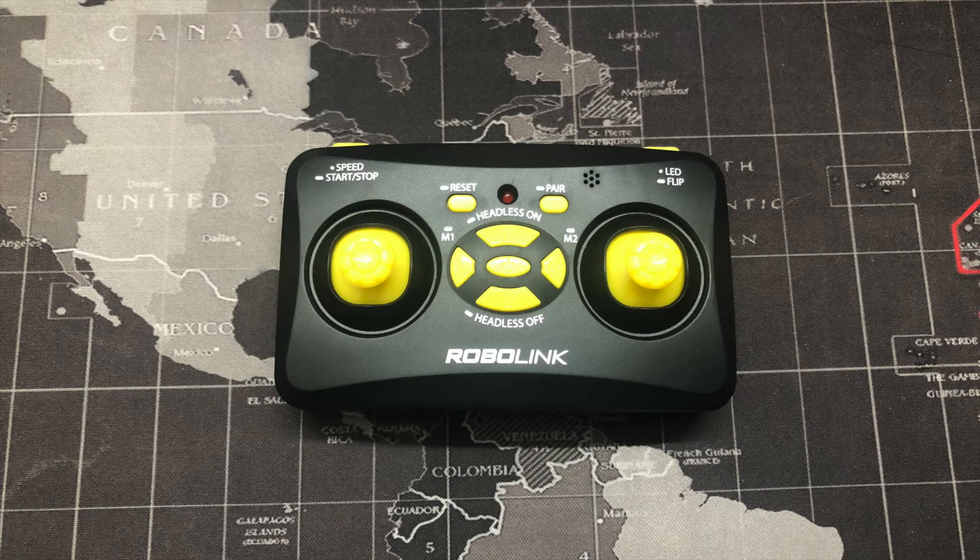Let's take a closer look at the Code Drone Mini remote. In the upper left we have two settings: speed and start/stop. If you tap the upper left button once, you can alter the speed. If you hold the upper left button, you can make the drone take off, and if it's already in the air, you can hold it again to make it land.